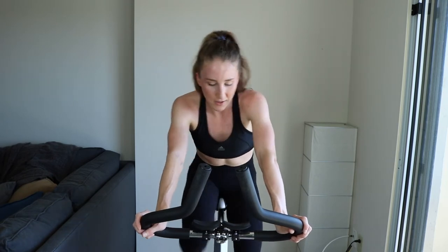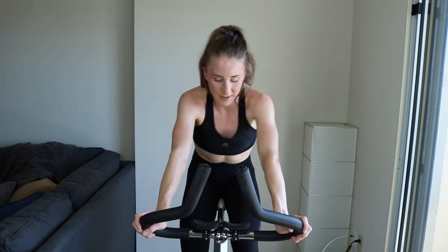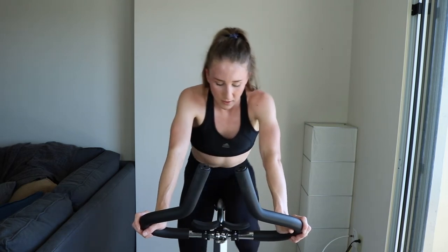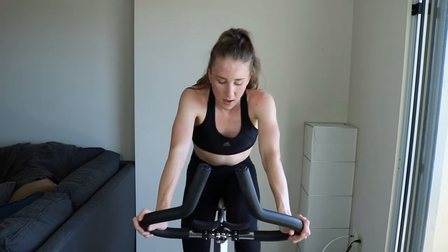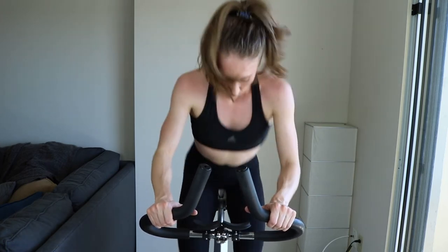Push through the pain — no negative thoughts, you can do this, we both know you can. Come on, keep pushing yourself. Final 15, then we stand for 15. Get ready with that tension if you're going to increase it — and sprint. Come on, the finisher — five, two, one. Easy, light tension.